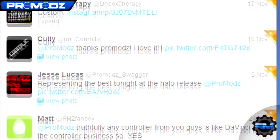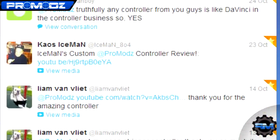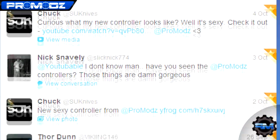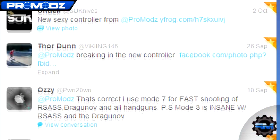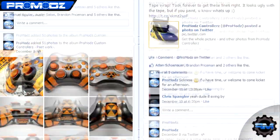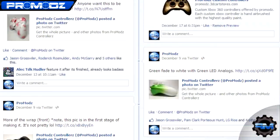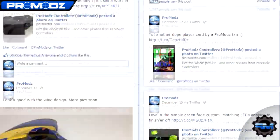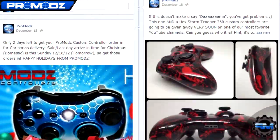I hope you guys enjoy this. If you want to see controllers like this being made in the process, you can follow us on Twitter — our Twitter is twitter.com/promodz, that's P-R-O-M-O-D-Z. Also, I'll put a link in here to our Facebook, as we usually post pictures of controllers and the process there too. Thanks again for watching our videos. We will see you next time.